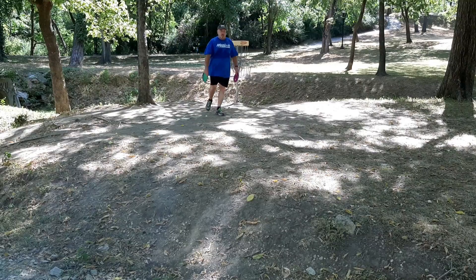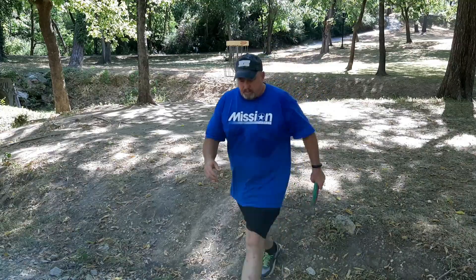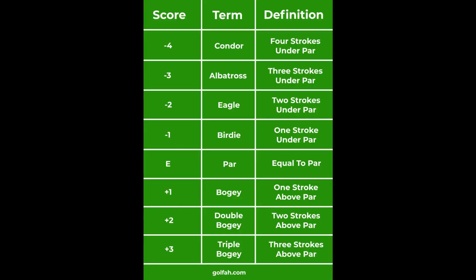Bogey is one more throw than is recommended — on a par three, making it in four throws is a bogey; five throws is a double bogey; six is triple bogey. One less stroke than par is a birdie — par three in two strokes. One stroke on a par three would be an eagle, also a hole in one. On a par five: five is par, four is a birdie, three is an eagle, two is an albatross, and one — also a hole in one — on a par five is called a condor. Most people don't know that. I've gotten one eagle in my life and never aced a hole — acing is a hole in one no matter what the par is.